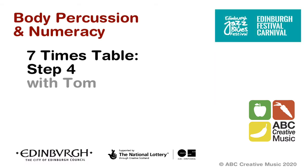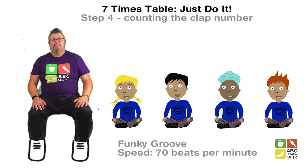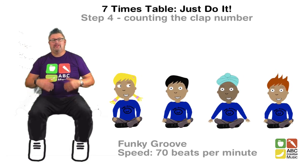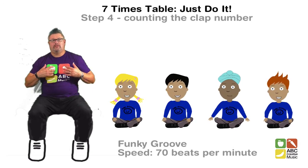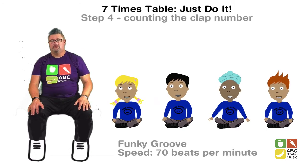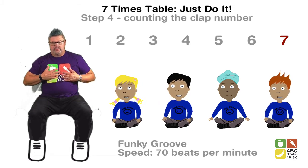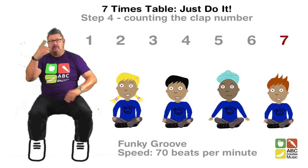Let's learn about numbers using body percussion. Welcome to Step 4. Now, what we're going to do is instead of counting out every number and every tap, we're only going to say out loud the clap number — the multiples of 7 — and the other ones we're going to count inside our heads. And that's going to make it easier for us to go a bit faster. Let's do that at a beat of 70 beats per minute. So remember, just count the others inside your head and say 7 out loud.